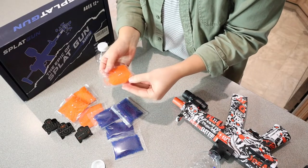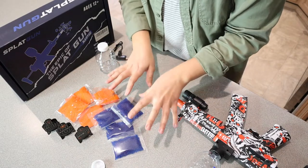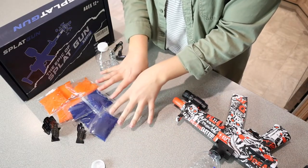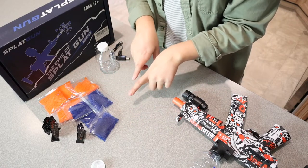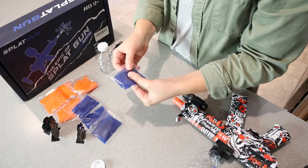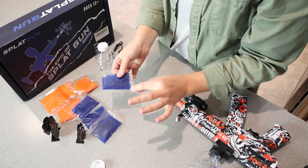All you have to do to inflate these little gel balls is have them soaking in some water for four hours, which is really nice. You can just do it the night before you're going to play, or just always keep a couple soaking at once. A whole package is going to give you quite a bit of gel balls, so just keep that in mind.